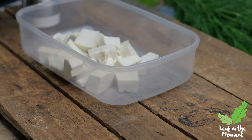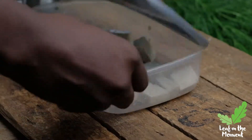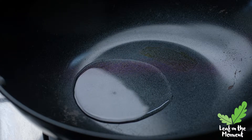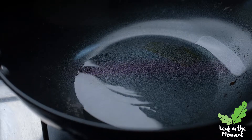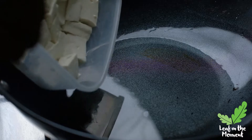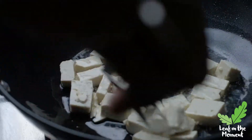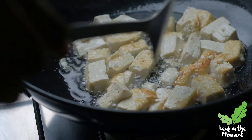What I'm doing here is adding salt to the tofu just to give it a little bit of flavor before frying it. Then I'm adding my oil to the pan and swirling it like a true professional. Now I'm adding my tofu and I'll let it fry until it's golden brown.